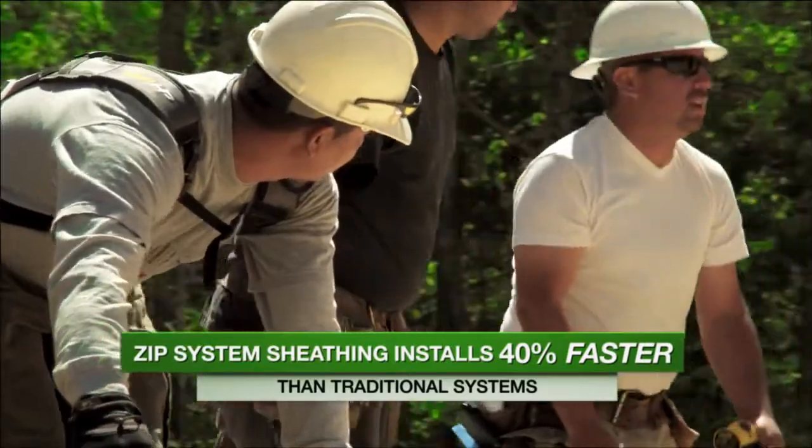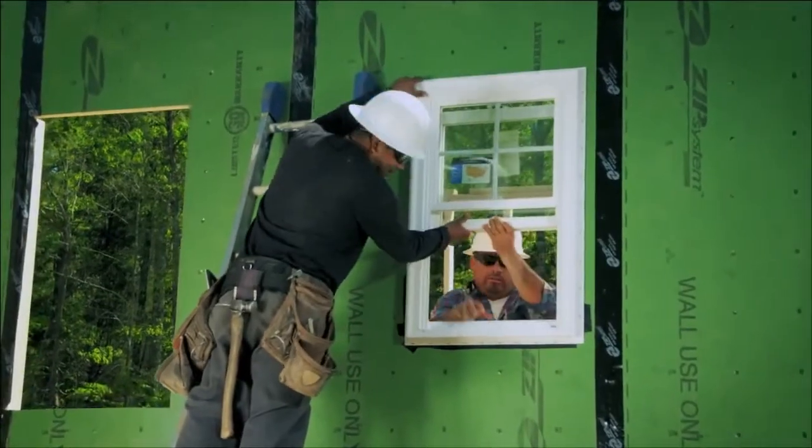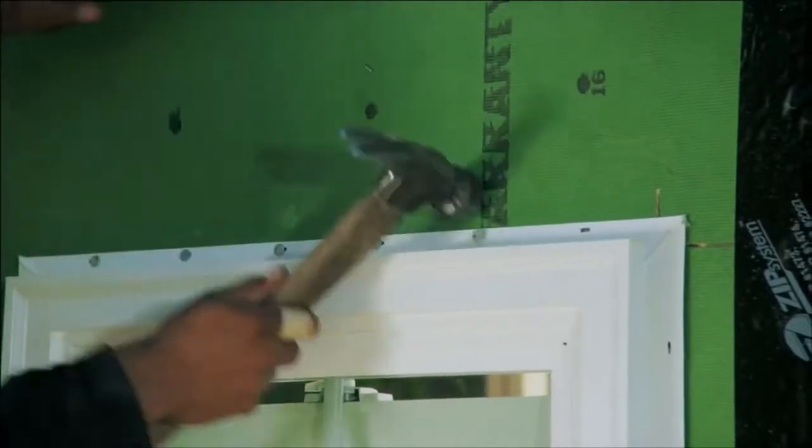The difference between installing a window with ZIP System compared to traditional OSB and house wrap is fewer steps. The common problems with house wrap around windows come from the difficulty of installation — caulking, cutting the wrap, taping — giving us a high failure rate that we can't see until the problems already exist. With ZIP System, all you have to do is a sill flashing or pan flashing, install your window according to the manufacturer's recommendations, tape the jambs, tape the head, and you're done.